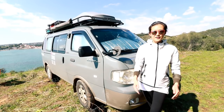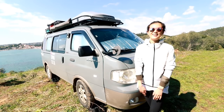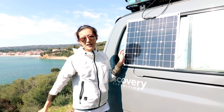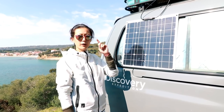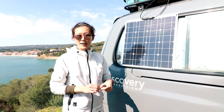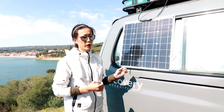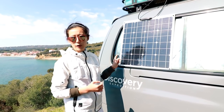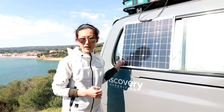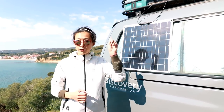This roof rack has been key for us since we don't have much storage inside the van. You might have noticed something new on here — it's our new solar panel. If you watched our Russia van travel series, we had a lot of electricity problems. About two months ago we ordered this one from China and received it a month ago. It's only 50 watts, but it's working much better than the 100-watt panel we had before.